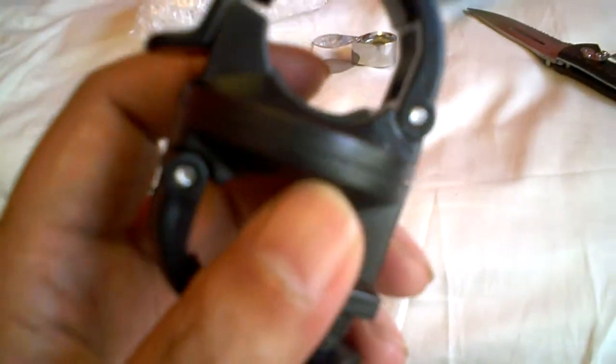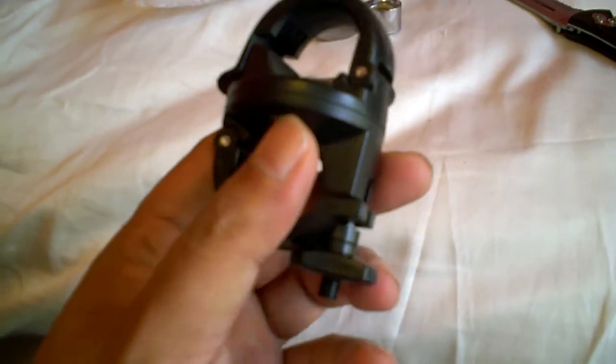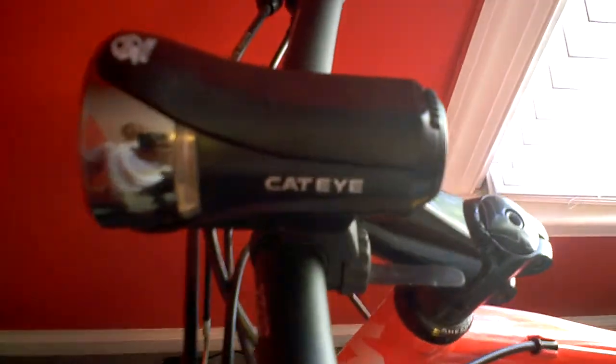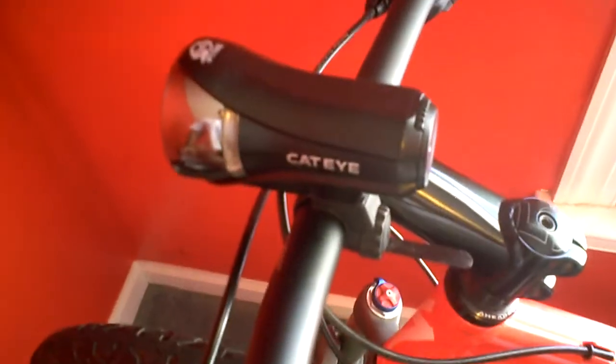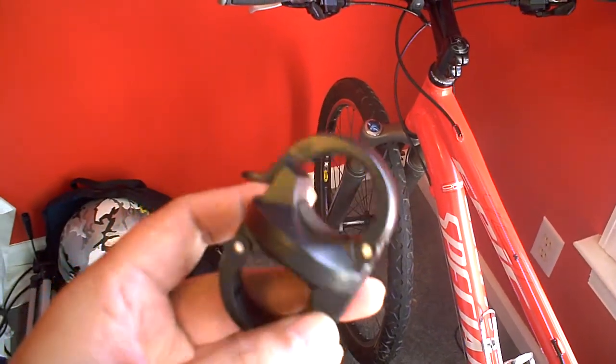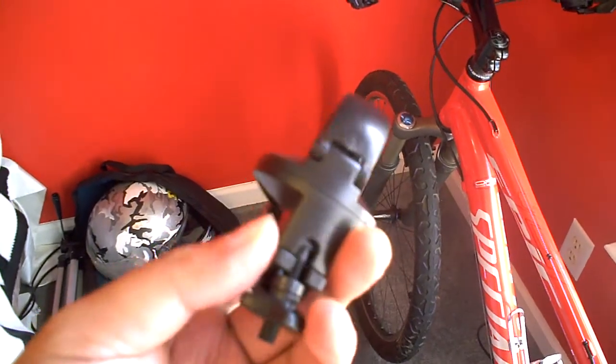I'm really looking forward to trying this out. I already have the Cat Eye HL 530, which uses four AA batteries, but I think I might use this mount on my other bike, so we'll see.